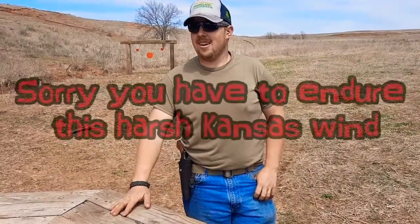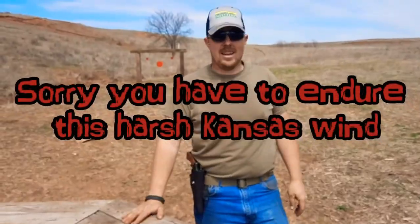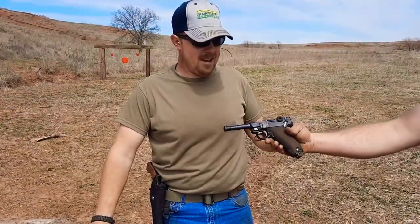Hello everybody out there. Sorry it's a little windy out here, but today we're going to talk about a true piece of German engineering. No, not that. The ROM.